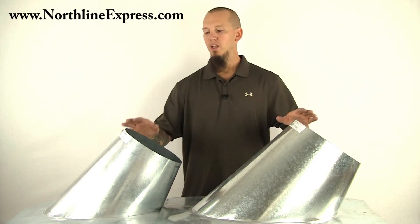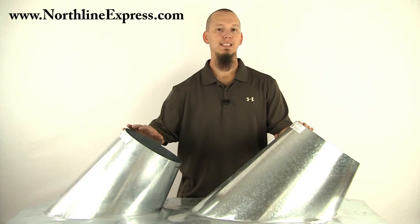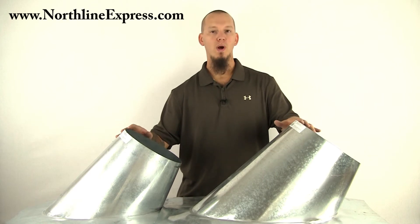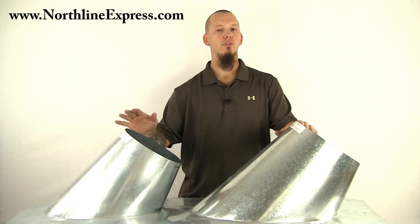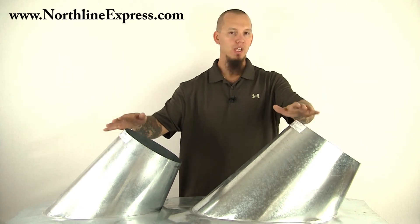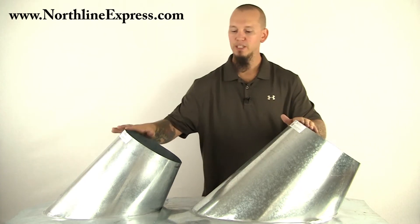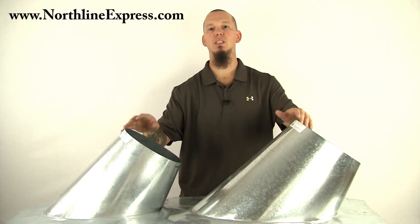Hi, I'm Joe Cochran, and these are the roof flashings for a 7-12 to 12-12 pitched roof from Shasta Vent. They're available both in 6-inch and 8-inch diameter. The only difference between these are the size of the actual openings here; otherwise, the pitch portion is the same.